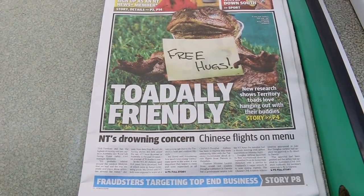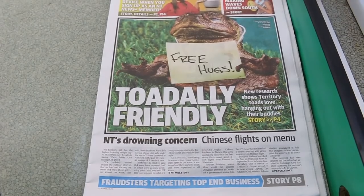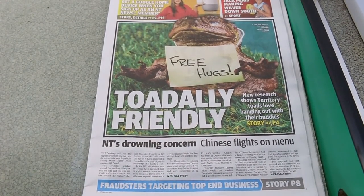As we were getting some groceries, we caught this eye-catching headline from the Northern Territory Times — always hard-hitting news.